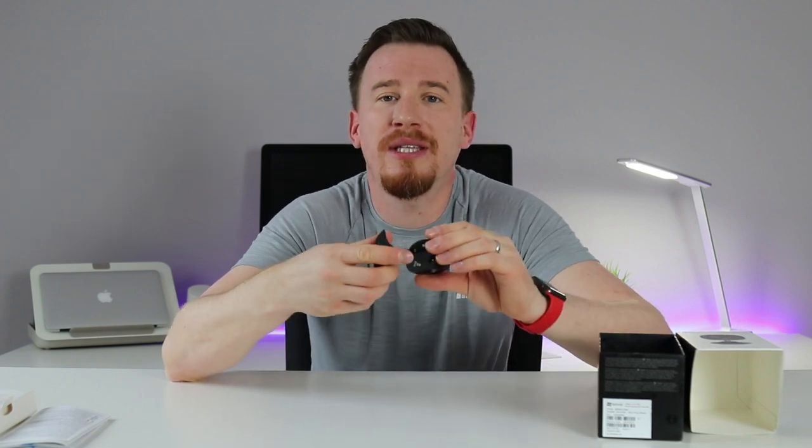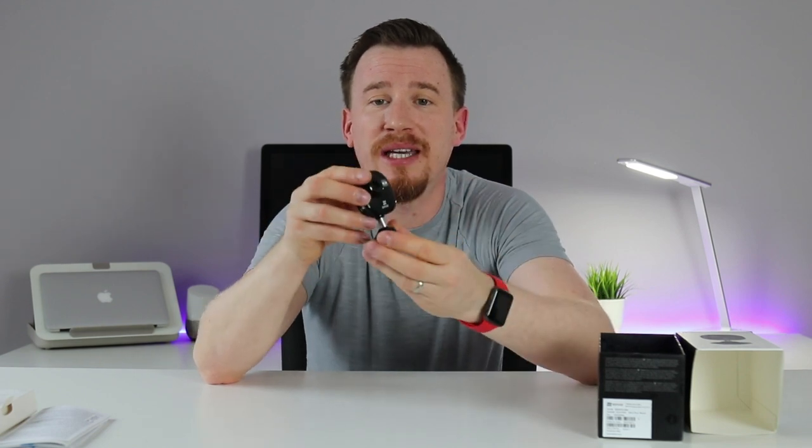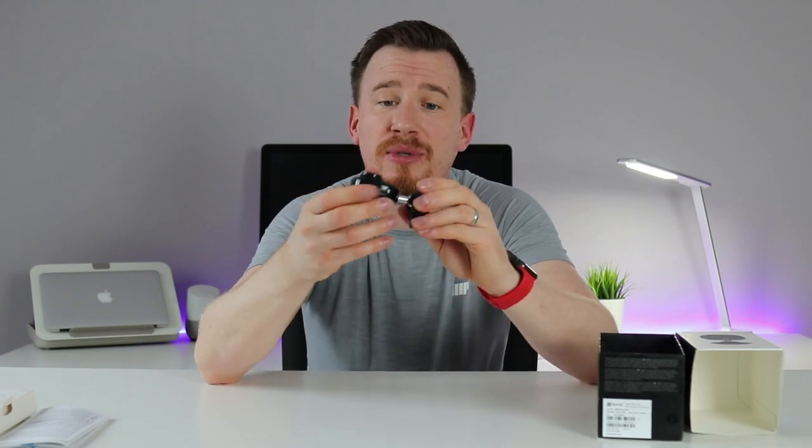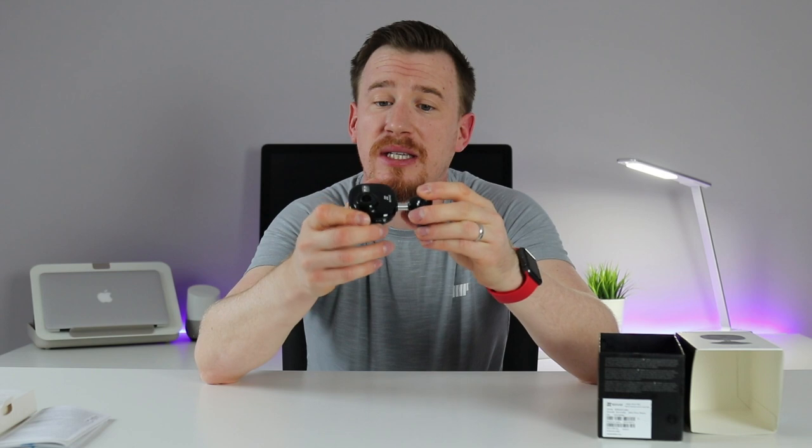This is a 1080p indoor security camera that can be positioned pretty much anywhere. You can move the camera around on the unit to get almost 360 degrees of horizontal rotation and more than 90 degrees of vertical movement. That means I can place it on a ceiling, on a wall, on a bookshelf — pretty much anywhere.